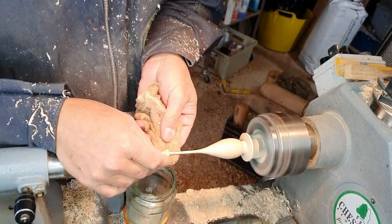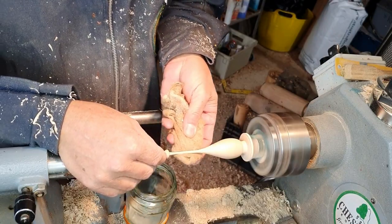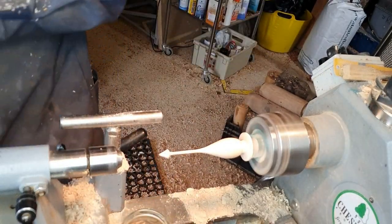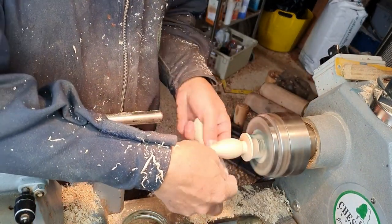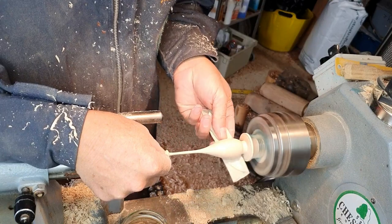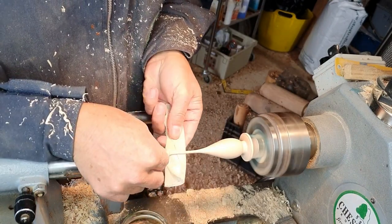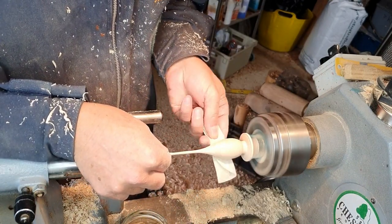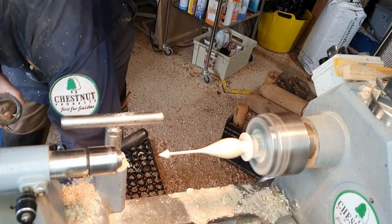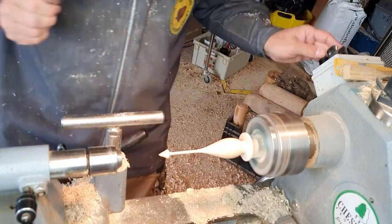Just using a tack cloth to remove any grit that was left over from the last sanding, and then we'll move on to the next grit. All of the finials have been sanded to 600 grit — tack cloth in between. Just support the top of the finial as you sand; it's at times like this that there's a real chance the finial can be snapped, so just be a bit careful.